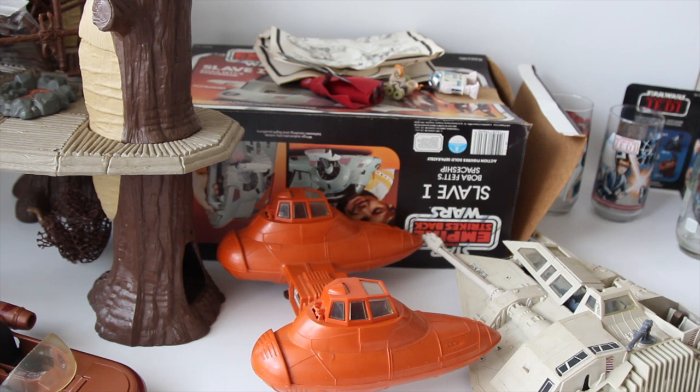Finally picked up some more new stuff to share with everyone. This was someone's childhood collection they were getting rid of. He had a bit more, but some of the prices he wanted for stuff was a little bit much, but I did manage to pick up all this.